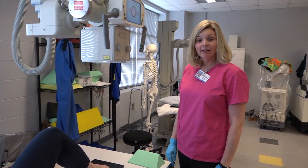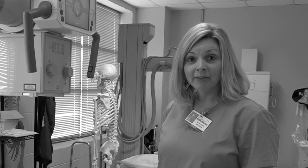Our next exam is going to be the foot. We'll go through the AP, the oblique, and the lateral foot.